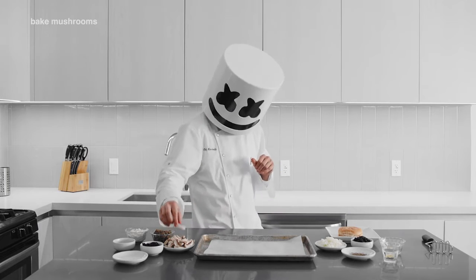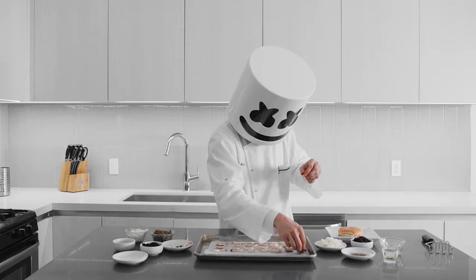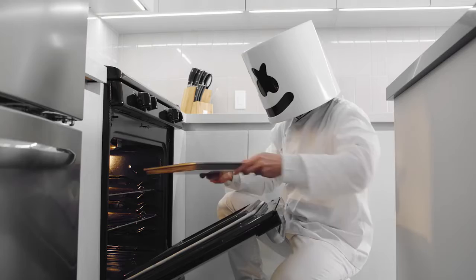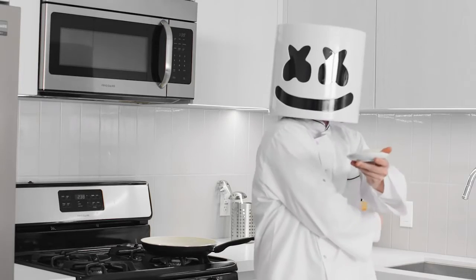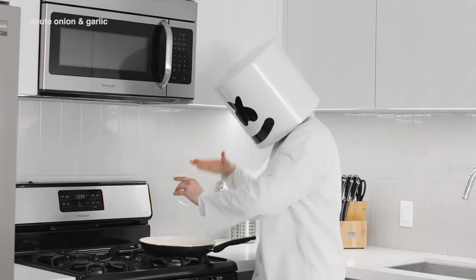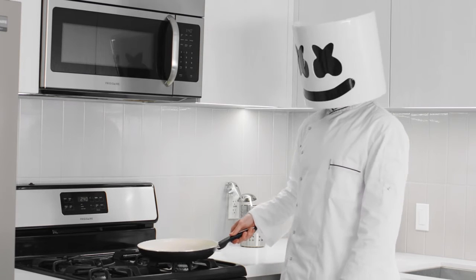For starters, roast the mushrooms in the oven until they're very dry. Once done, set aside. Next, add the onion and garlic into the skillet and sauté to your liking. Make sure not to over-crisp.